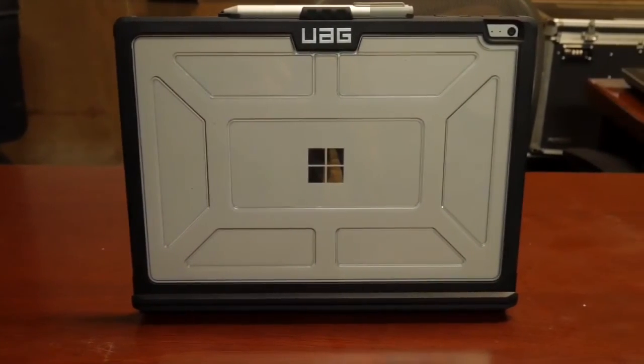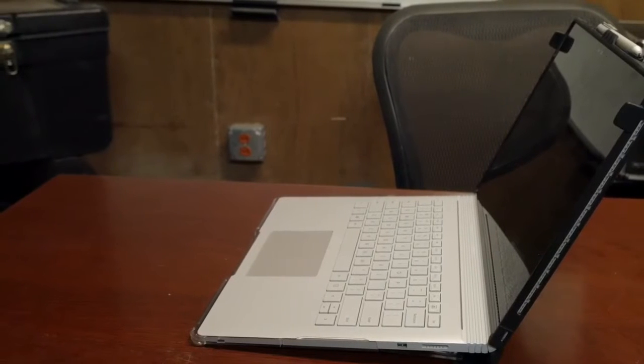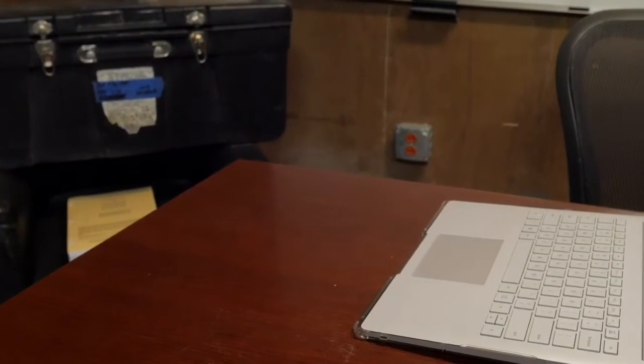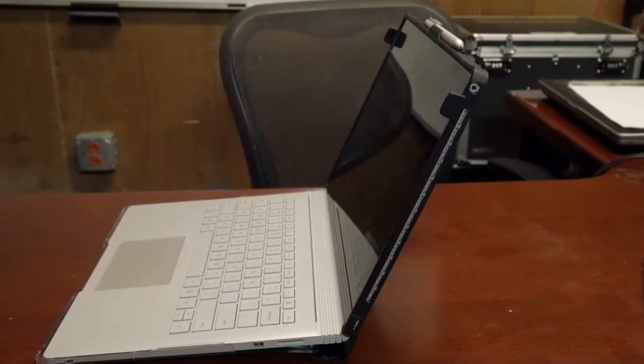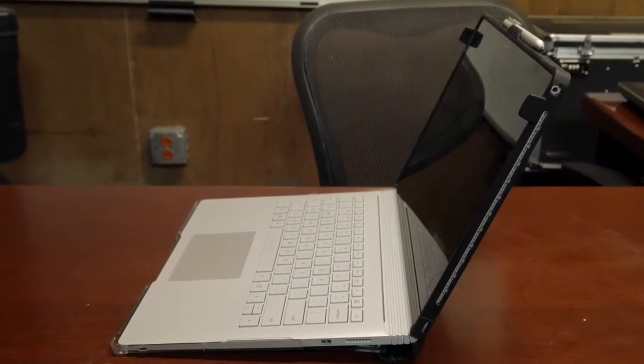One of my favorite features of this case really is the design. It's a plastic construction with rubber around the edges, but the plastic is see-through so you can see the Surface underneath — it matches it nicely and just adds some nice aesthetics. With a laptop you don't necessarily need any kind of case, but this really does add an industrial and rugged look to your Surface Book.